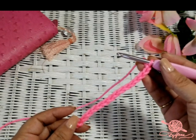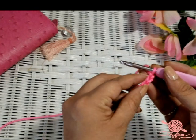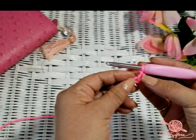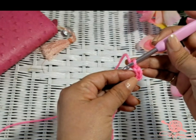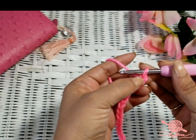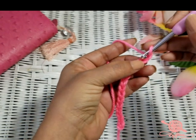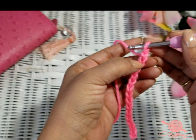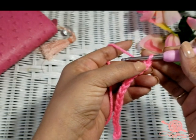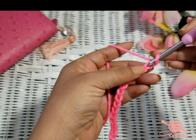Single crochets are one chain length high. We are not going to use that 15th chain to crochet into — we are going to use that as the height of our single crochet stitch. So this one right here is the 15th chain; we are going to ignore it and go into the 14th chain. Counting from the hook down, it's the second chain from your hook. Most people say 'single crochet into the second chain from your hook.' You see your V's right here — we are going to go into just the top portion of that V.